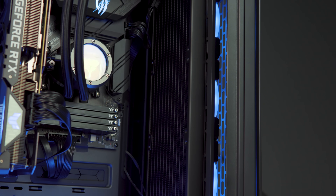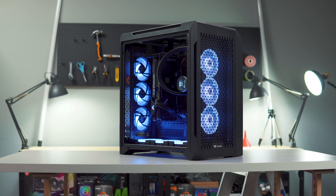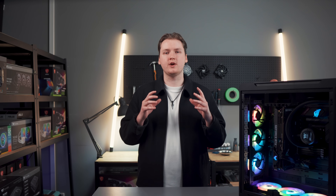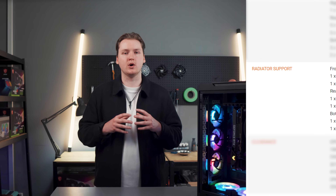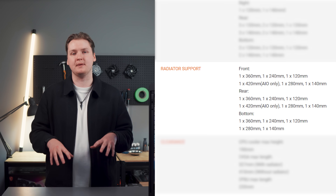For liquid cooling, you have just as many options. You're able to install a 420mm AIO radiator at the front and rear, and you can fit a radiator up to 360mm at the bottom. With all those options, cooling should never be an issue.